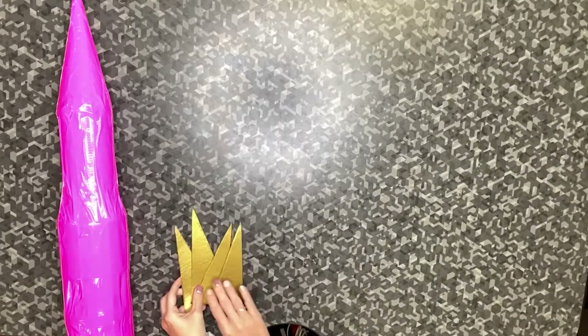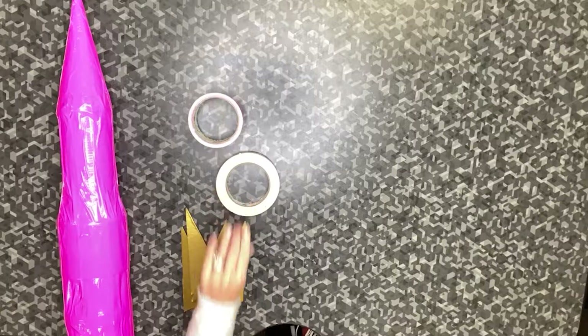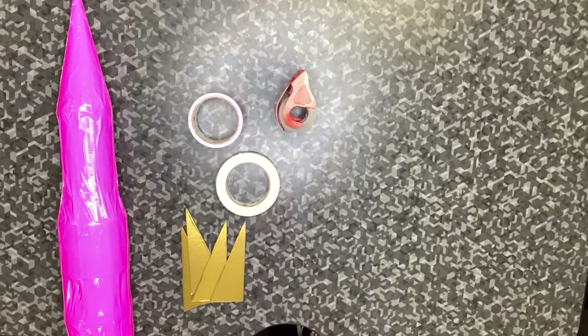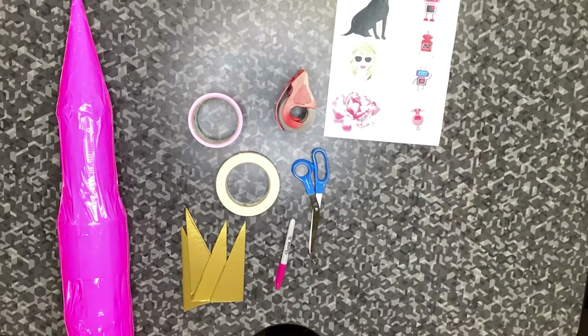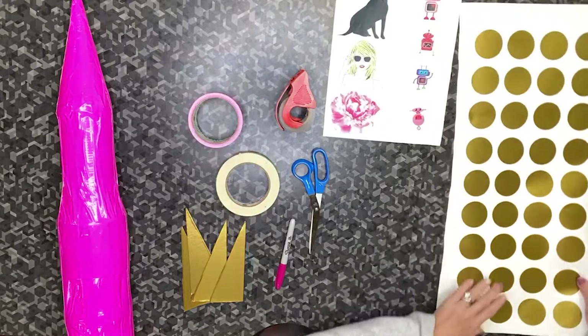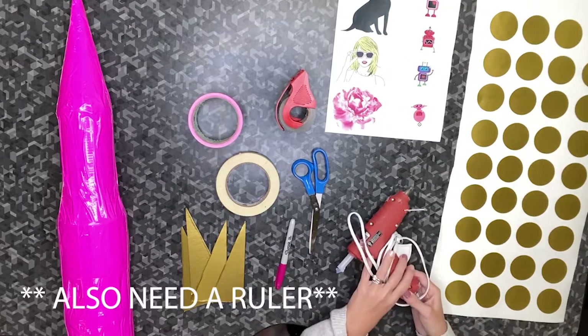The materials you're going to need include your rocket, your fins, colorful duct tape, masking tape, clear packing tape or clear tape, a writing utensil, scissors, your images, any other decorative items such as stickers or glitter, and a glue gun if you have one.